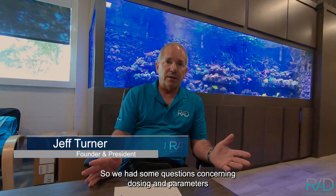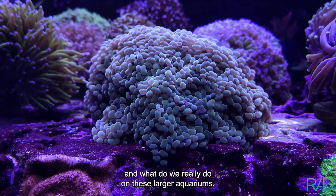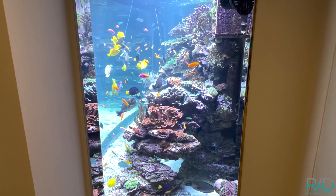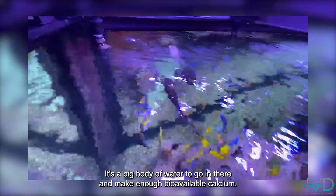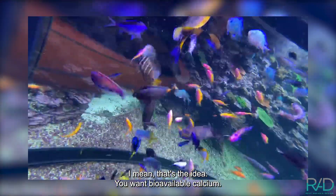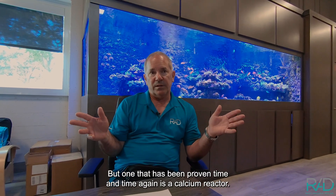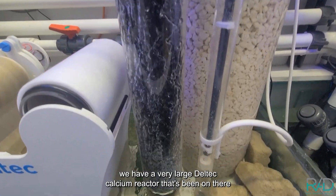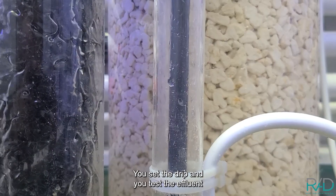We had some questions concerning dosing and parameters for larger aquariums, like the 6000-gallon tank up in Atlanta — a big body of water where you need to make enough bioavailable calcium. One method proven time and again is a calcium reactor. On that particular aquarium we have a very large Deltech calcium reactor that's been in place for four years.